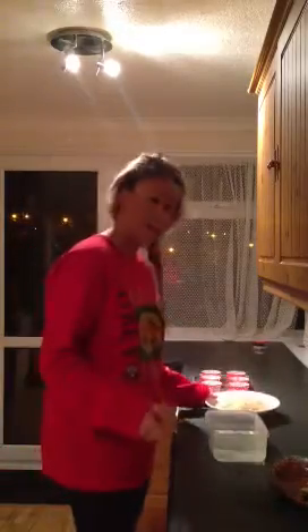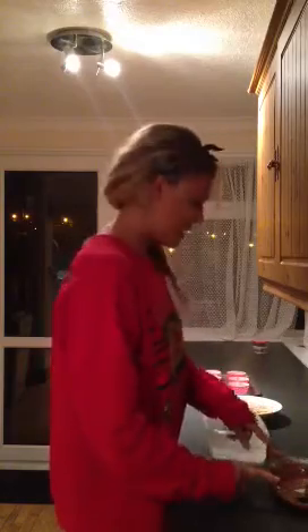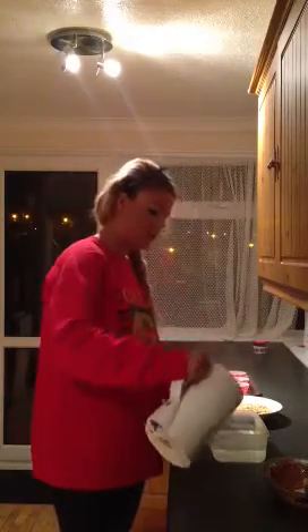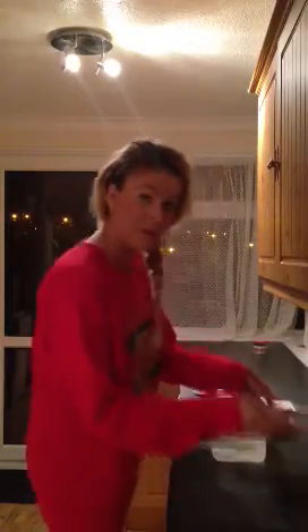Now for this obviously you're going to need some Rice Krispies and some chocolate. Now to melt the chocolate, which I've melted here already, what you need to do is get some boiling water - be really careful obviously, get an adult to help you with this - and pour it into a container just up to the point where it's underneath the bowl so it can melt out.